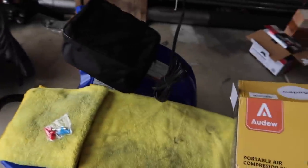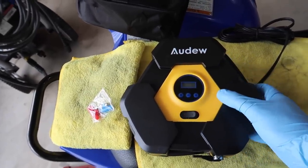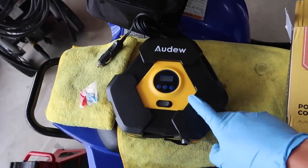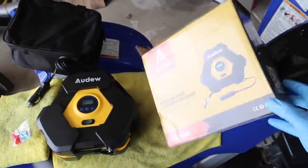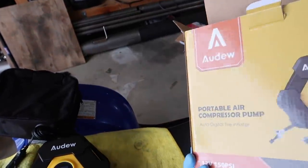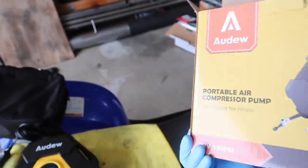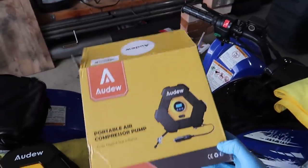Getting it out of the plastic now - you just flip that switch and that's it. We're going to test this on the Razor or the Can-Am. I'm curious about the CFM rating - how many CFM it puts out - but I don't see anywhere where it says CFM. It does say it pulls 10 amps. We'll just test it out and see.